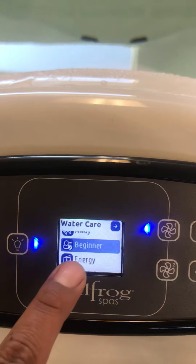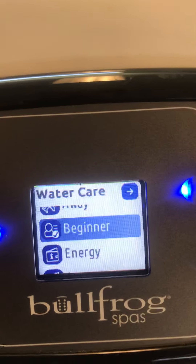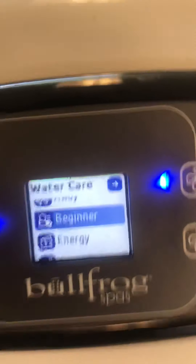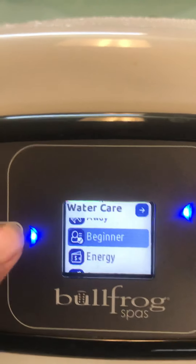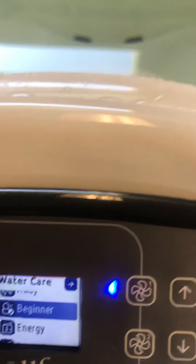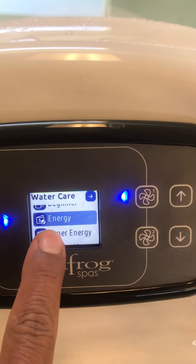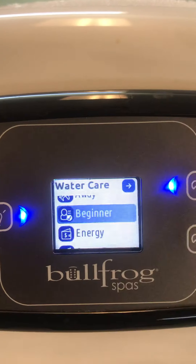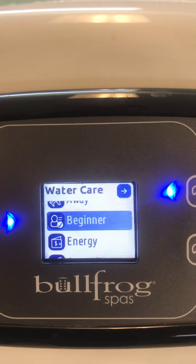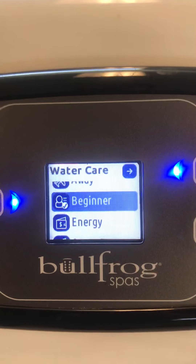Beneath that, you have Beginner mode. If you notice, there's a little check mark right beneath it already — this lets you know that you've already selected that mode. If you needed to select a mode, just select it using the selection icon and it'll bring up a little check mark. Standard Beginner is your normal running mode — it will always sustain whatever temperature you have set and run both of your scheduled filtration cycles for you every day.